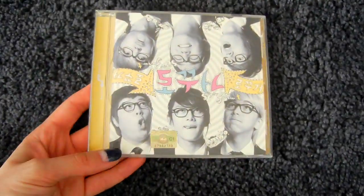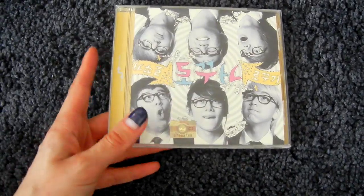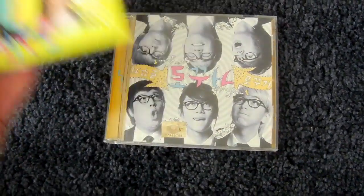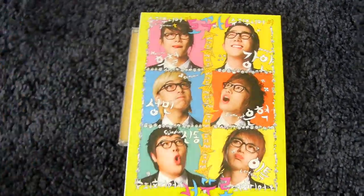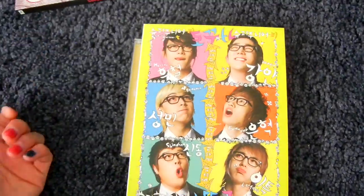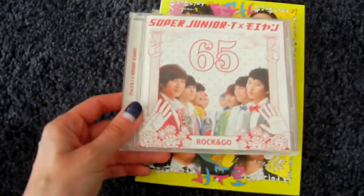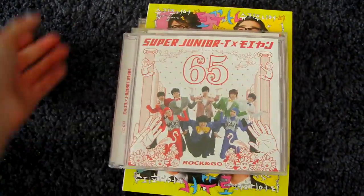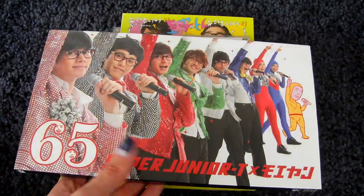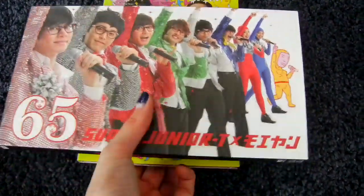Then the next subunit is Super Junior T. There is Rokuko, their only Korean release, a single. And here is the Taiwanese special version with a DVD. Then they had the Japanese release of Rokuko, but it's called Rock N' Go. Here is the CD-only version, the CD plus DVD version, and the event version with a DVD included as well.